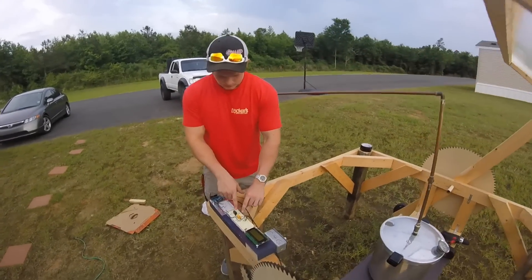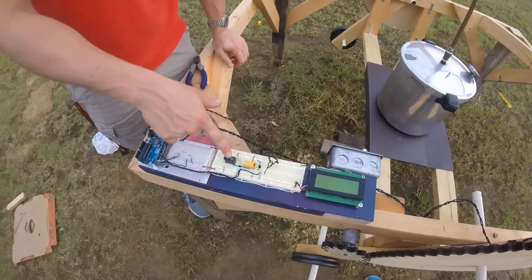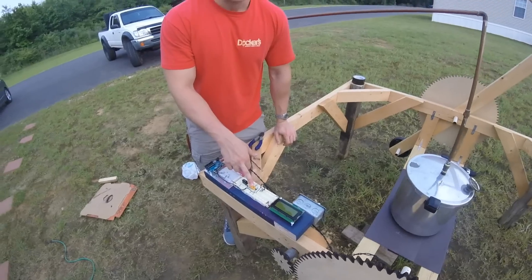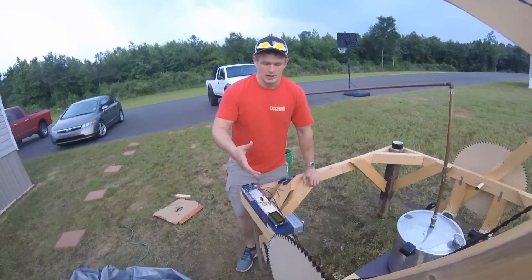You're probably wondering how that works. We have these relays right here. This relay controls whether the motor is on or off, and that relay right there controls whether the motor spins clockwise or counterclockwise.